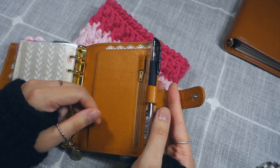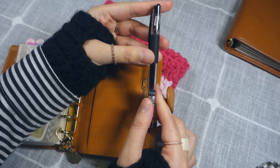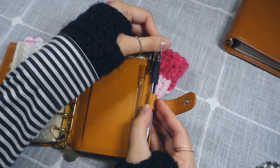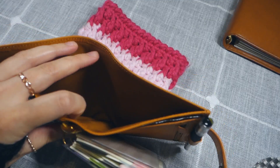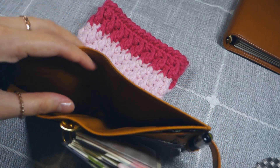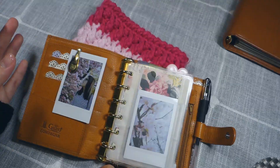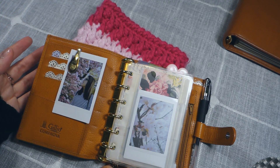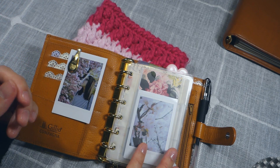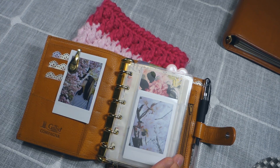I struggle with putting most pens in the pen loop, but the Uniball Signo works just fine — it's skinny and the rubber grip isn't too bulky, so I can slip it in easily. In the back pocket, I like to store pieces of paper as part of my getting things done inbox, and I make it a point to empty out this back pocket during my weekly review. I don't have the fly leaf for this planner — it wasn't included when I purchased it, so I got it for a really good deal. The missing fly leaf is fine by me because it just bulks up the planner.